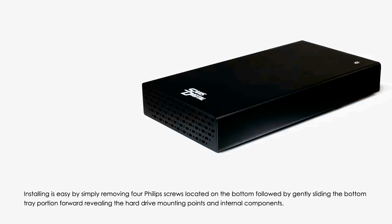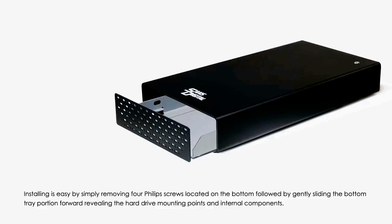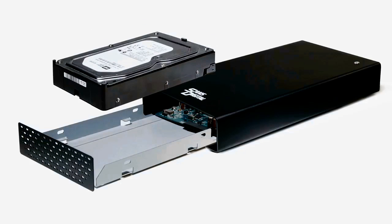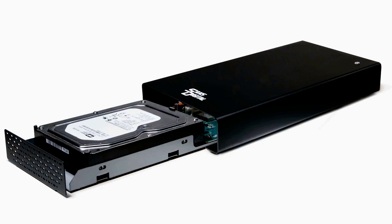Installation is easy by simply removing four Phillips screws located on the bottom, then gently sliding the bottom tray portion forward to reveal the hard drive mounting points and internal components. With the tray removed, you are ready to install any standard 3.5 inch internal SATA hard drive by mounting the four screws located on the side of the hard drive.